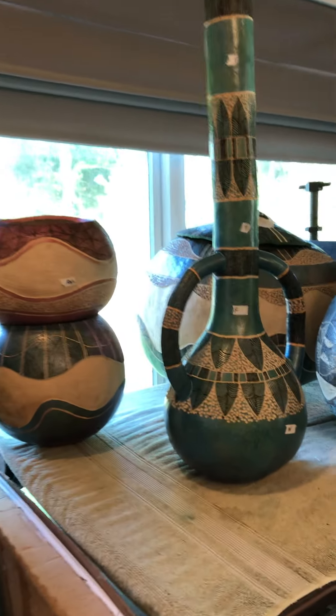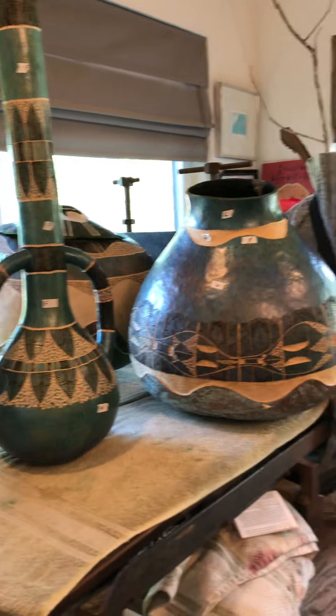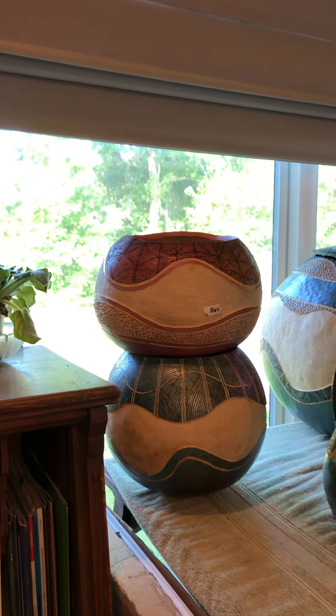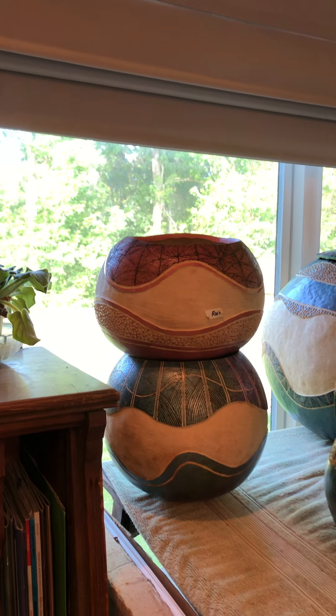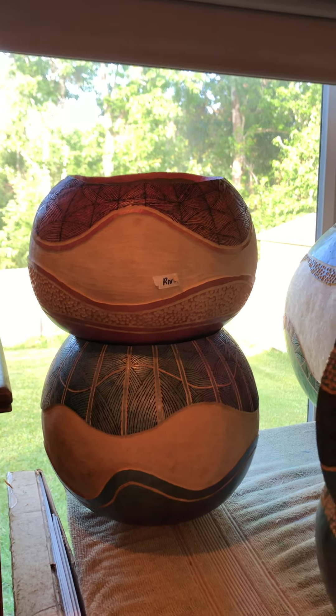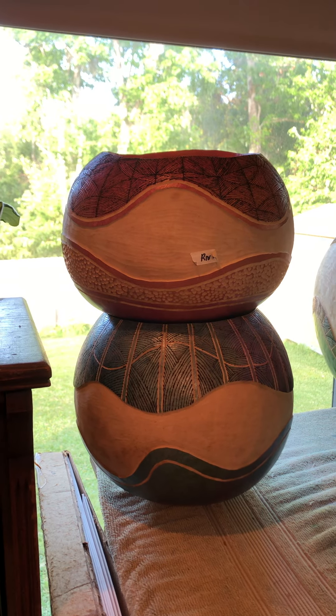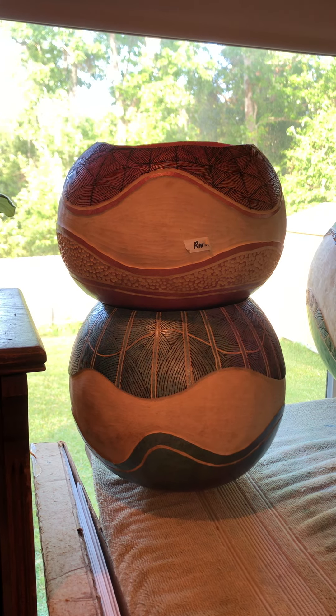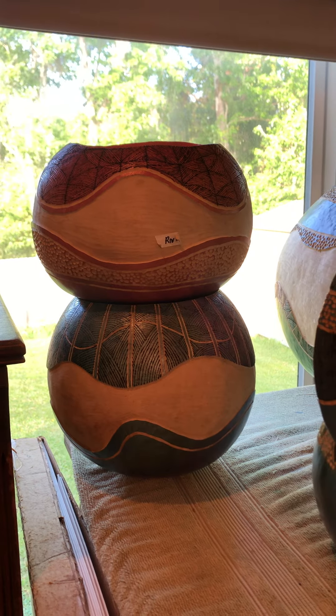These over here are ones that still need the filigree work. These two over here, and another one that I'm not quite sure where it is — they're going to have river rock on it. They will also have filigree work, but I have chosen to put the river rock on there before I do the filigree, so that's where we are now.